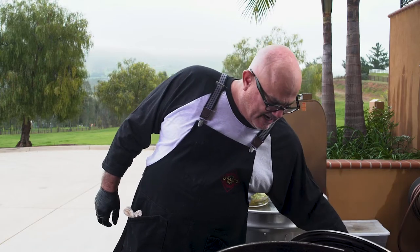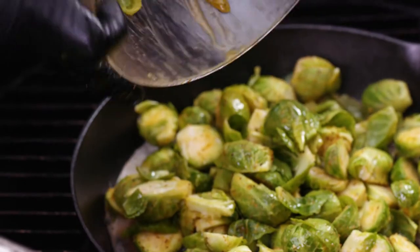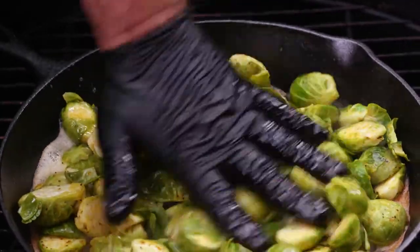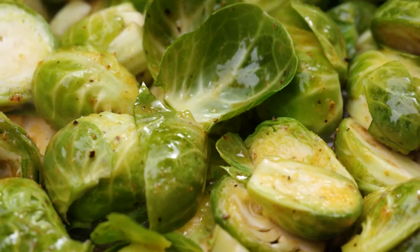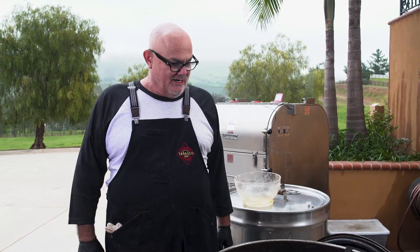Got my cast iron pan. I got a little butter that I've browned in the pan. This is really critical here — you can't have Brussels sprouts without Brussels sprouts. Trying to get even coverage in the pan. We'll be back in 10 minutes to check them. I think that looks pretty good. It's original Tabasco, Little Louie's, and butter — very simple, three ingredients.